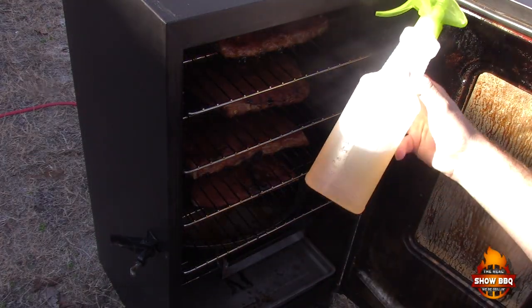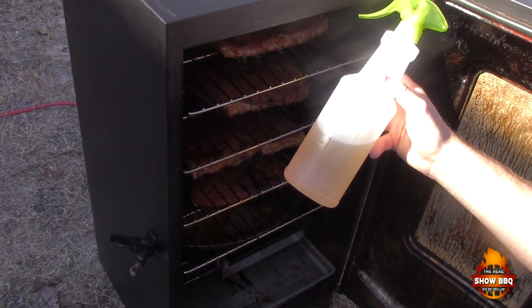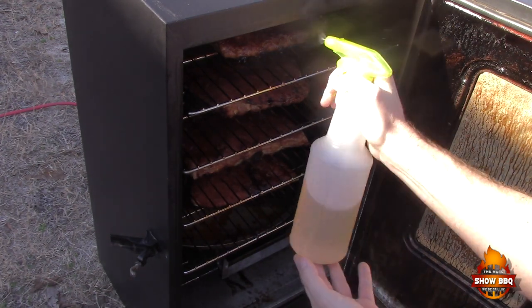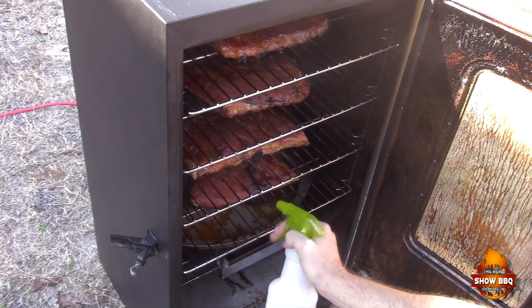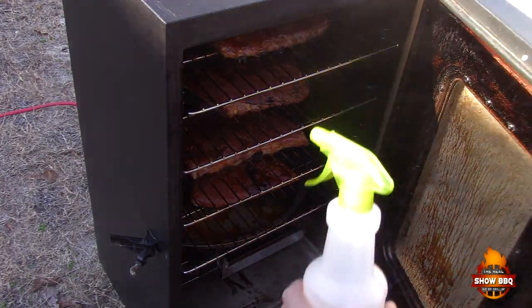We're going to spray the ribs — this is basically equal parts apple cider vinegar and water, maybe about a cup of each, a little less. We're just going to spray these about every hour just to keep them moist. They're looking good; I can see they're starting to pull away from the bone. Let's close this up and we'll see you back.